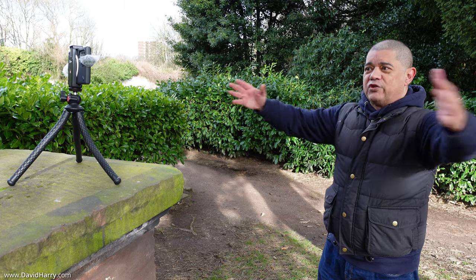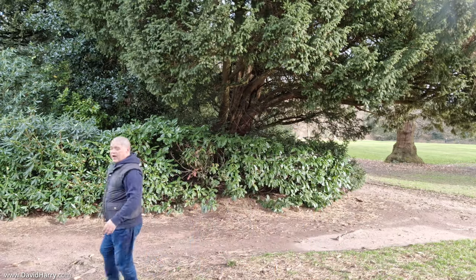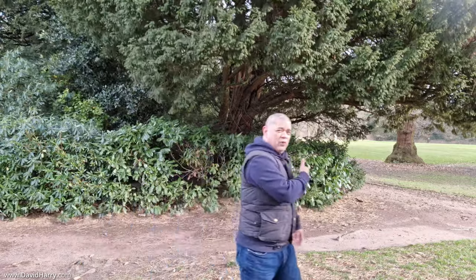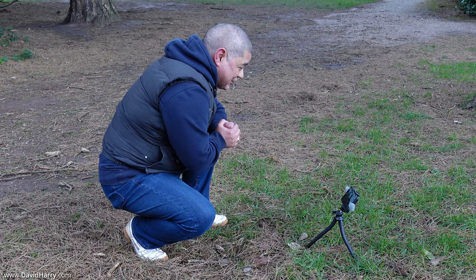You can also walk around — the microphones are going to start dropping off as far as my voice is concerned as I walk around. But you could be somewhere where you want to walk around in the frame and have people see exactly where you are and what you're doing. And on the point of conveniently popping down your S22 anywhere you want, you could also do arty-type shots where you get up and walk away from the camera.